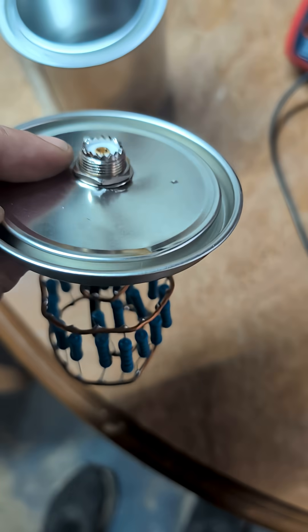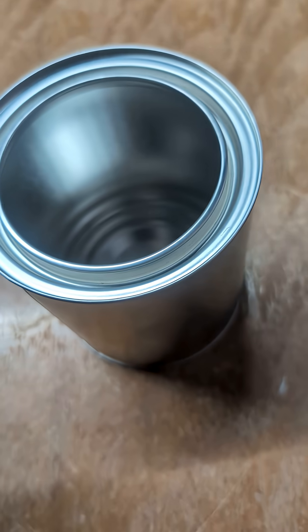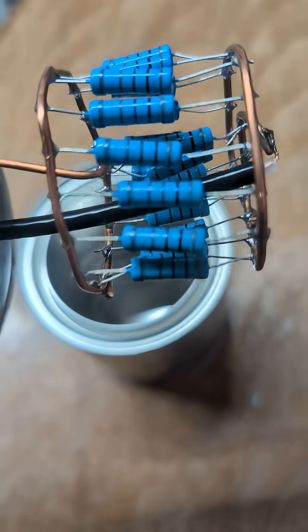Hey, check it out. I made myself a paint can dummy load. We got a quart size can, an SO239 cable, and 21K resistors.